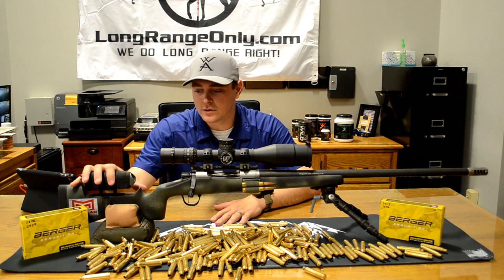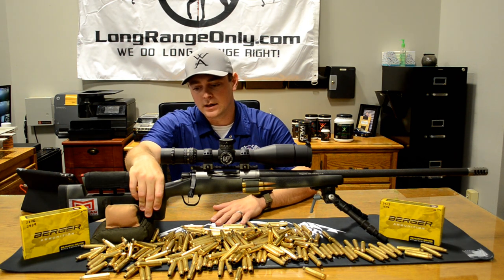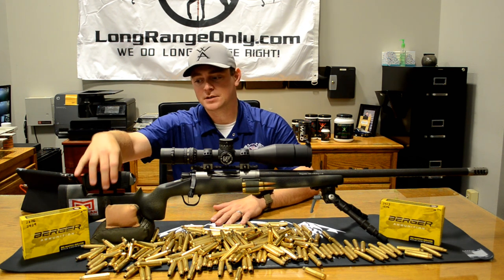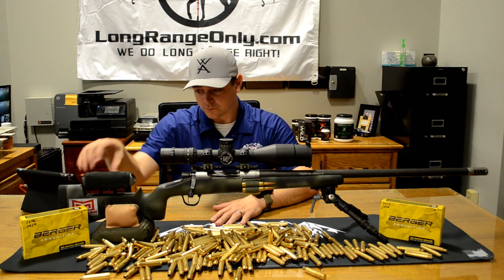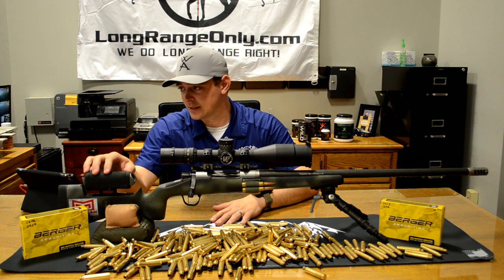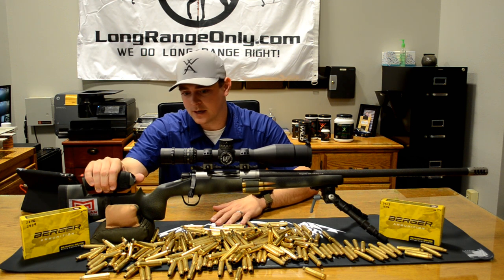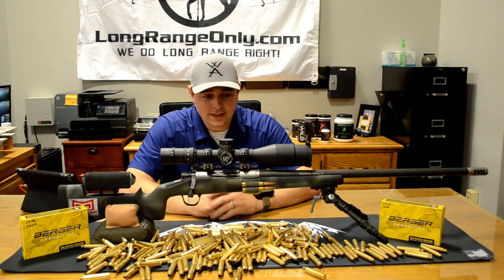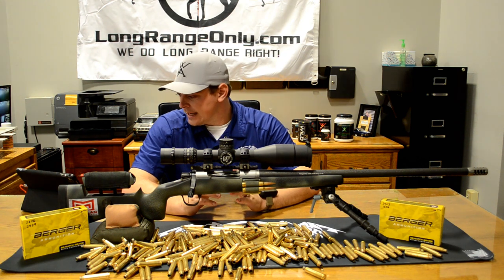This is the McMillan Game Warden stock. The reason I switched was a little bit better palm swell in the grip and then the adjustable cheek piece. I had an adjustable cheek piece bolted onto the factory rifle stock, but for two days of that intensity, this made it a lot easier to keep my cheek weld and keep me on the rifle. Like I said, kind of ran this thing and ran this thing — pretty happy with it.